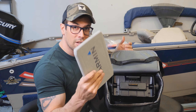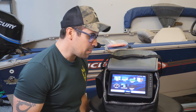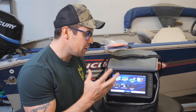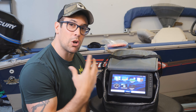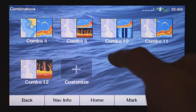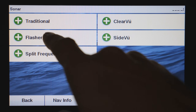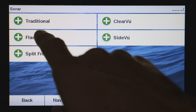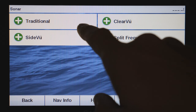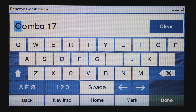Moment of truth — let's connect the unit, turn it on. Success! Next, let's look at the ice fishing modes. These units have built-in ice fishing sonar setup. You can create a combo that's perfect for ice fishing. Go to Combos, Customize, Add, and select a two-pane layout. Click on Sonar, then select Flasher — this is the ice fishing flasher. Then click on the empty pane and select Sonar Traditional.